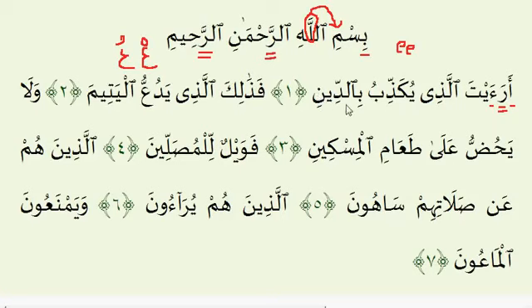Ayah number 3: Wala yahuddu ala ta'amil miskeen. The Lam here has two counts, Yahuddu has two counts, and the Ayn here also has two counts. Make sure letters that take a Kasrah have the E sound. One note about mudds: make sure the nasal sound of the Noon doesn't kick in prematurely. In the word miskeen, when you are elongating with the Ya, there should be minimal nasal sound. The Noon comes in only at the very end — at the last second where the Sukoon is placed on the Noon. Do not let the Noon sound spill over into the Madd.